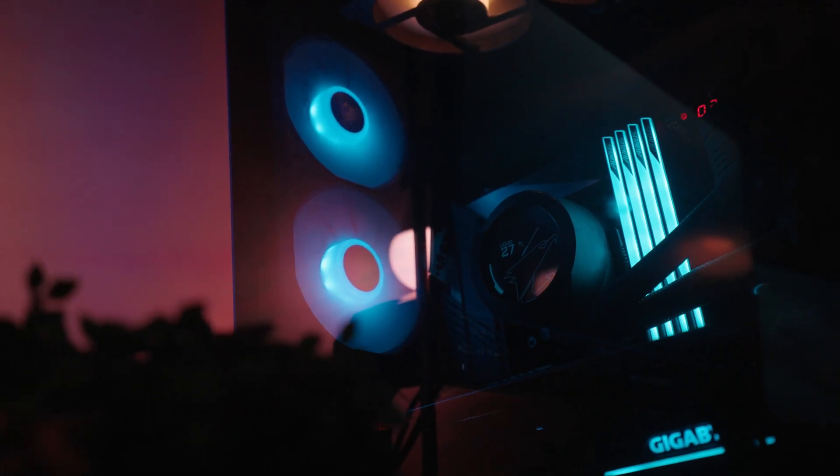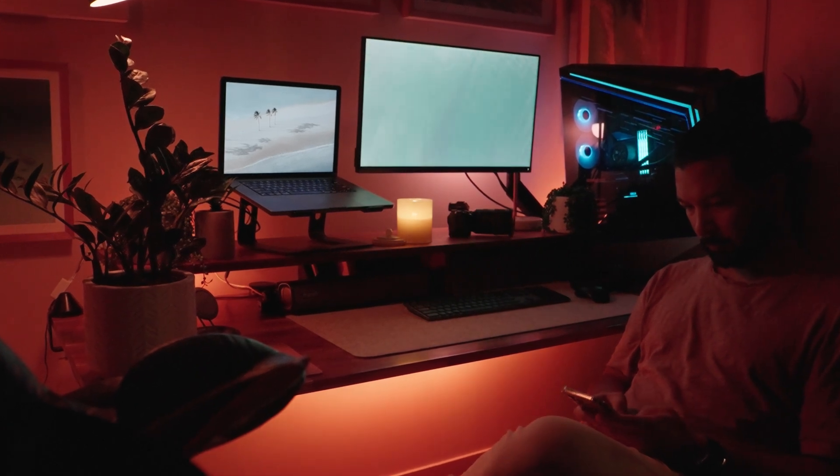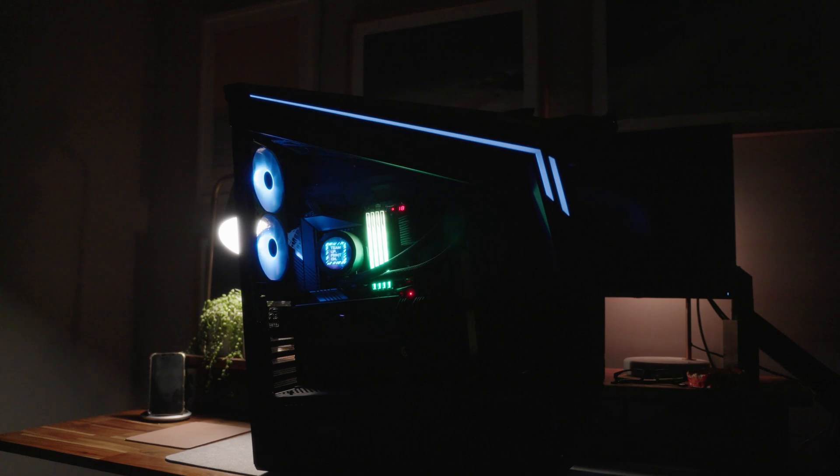Aftershock have been kind enough to send me this PC for review. As much as I'd love to keep it, it's going to have to go back once I've finished. They didn't pay me — in fact, they asked me to give my unbiased opinion, and so that's what I'm going to do.